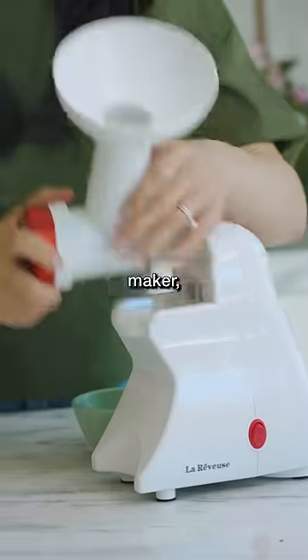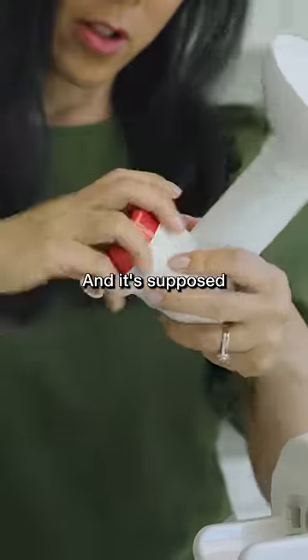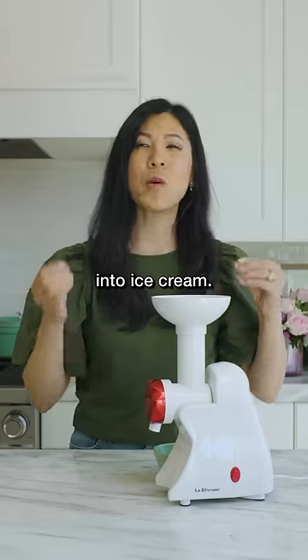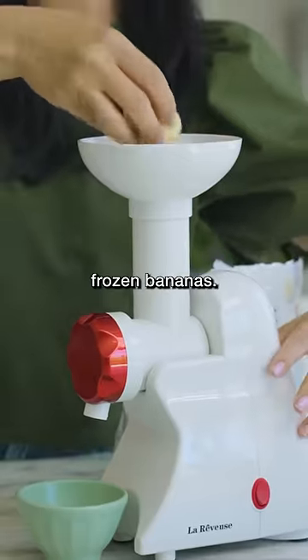This is a frozen dessert maker that kind of reminds me of a meat grinder, and it's supposed to grind your fruit into ice cream. Whoa, that thing is so loud. So I'm gonna try it with some frozen bananas.